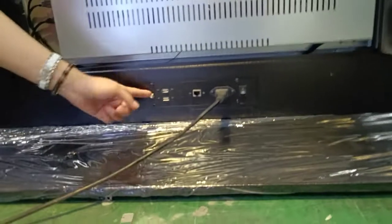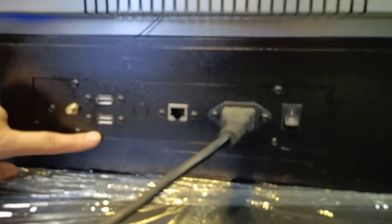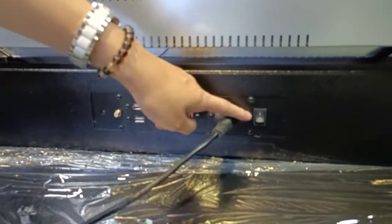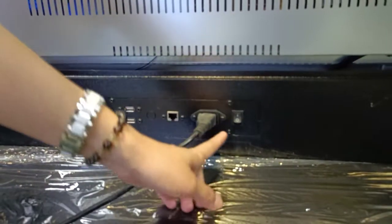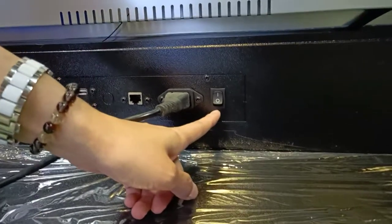There are USB ports and an RJ45 for the network. We can connect the Wi-Fi antenna to the USB ports, RJ45, and this is the power and the switch. We can turn it off and turn it on.